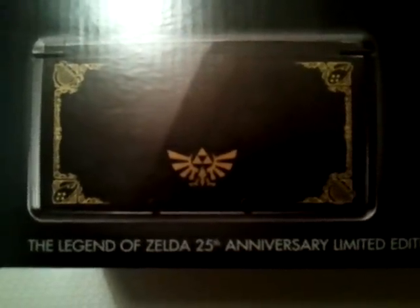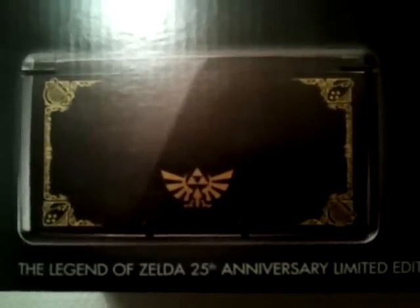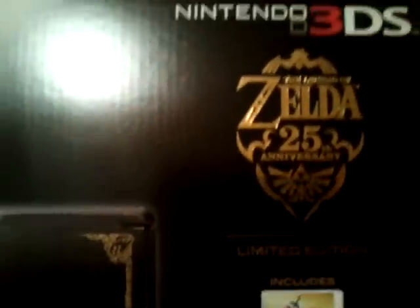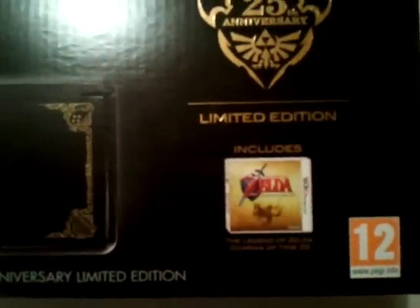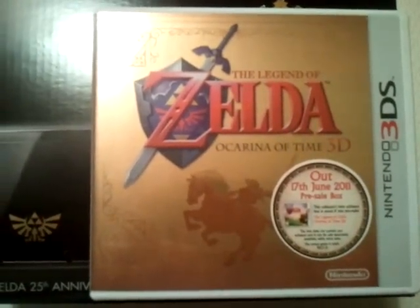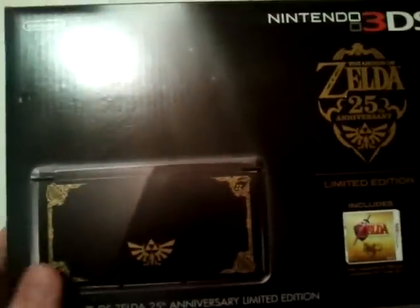It does look nice, the console itself. It's basically just a black 3DS with some Zelda iconography on the lid and a golden slider. The box itself is quite nice — very understated, but that's not too bad in this case. It has the gold 25th Anniversary logo. And it comes with The Legend of Zelda: Ocarina of Time 3D, the gold box version, but I already have that because I pre-ordered the game earlier in the year, so not exactly new content — which makes it easier to leave this factory fresh.